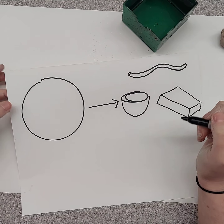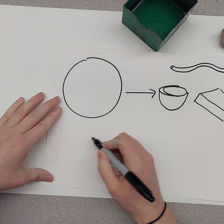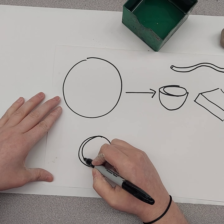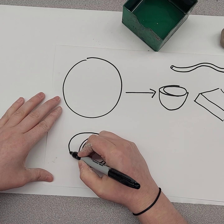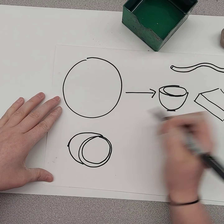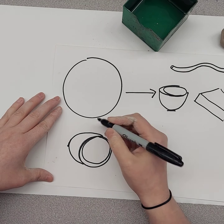We're going to use the pinch pot to make a pinch pot sea creature. So first we're going to make the pinch pot, then put it on its side. This is the back end of the pinch pot — this is the bottom, this is the back, and this is the opening here. And we're going to turn this into a sea creature.